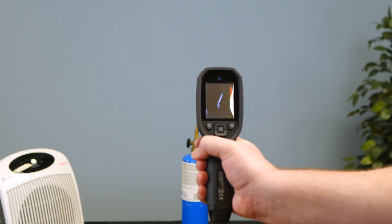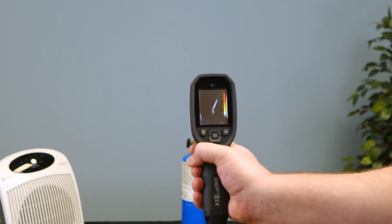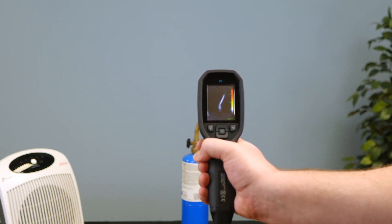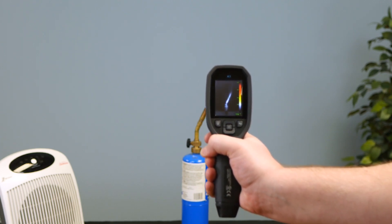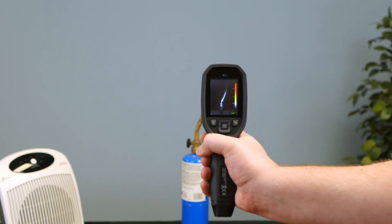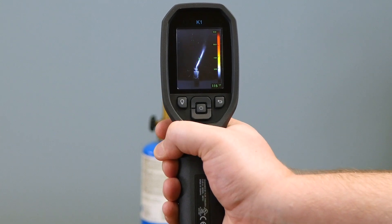It's the same thing on the K1 — it's really the same. The screen's a little smaller, so you lose a little bit of detail, but effectively similar.